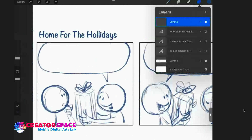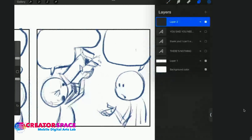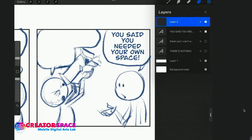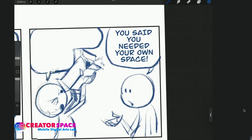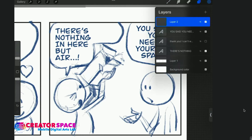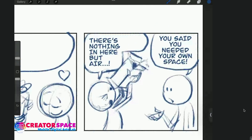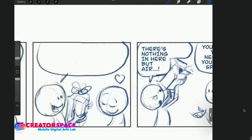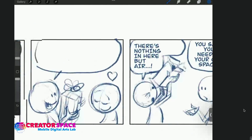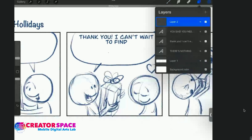I'll show you what the gag is — I'm going to do it in reverse, which will be fun. The punchline: they're looking in an empty box and the giver says, 'You said you needed your own space.' That's all you really need — those two lines tell a joke. But of course we're doing a comic strip, so we're building up to it. This reverse approach is a really helpful way to understand story structure.